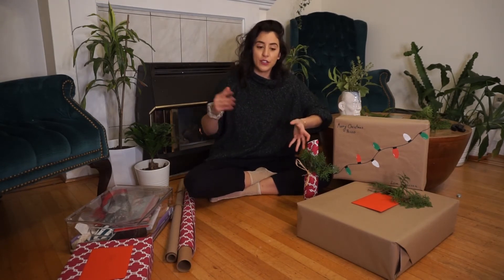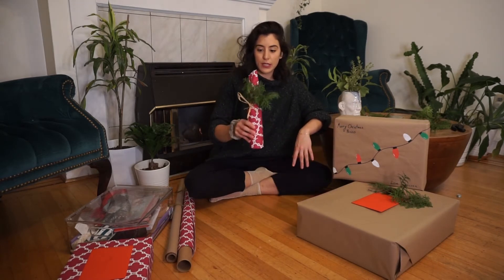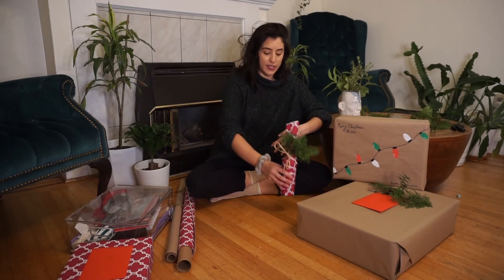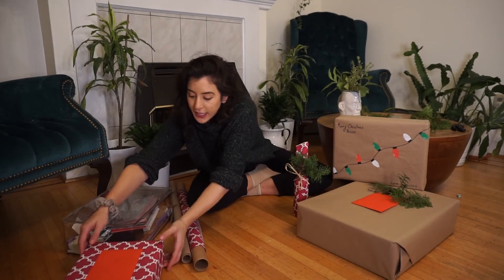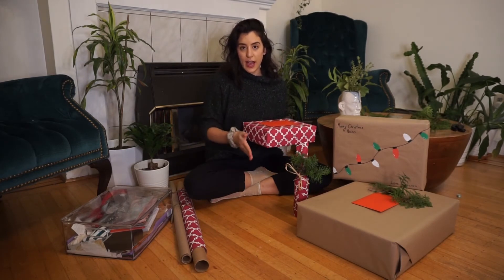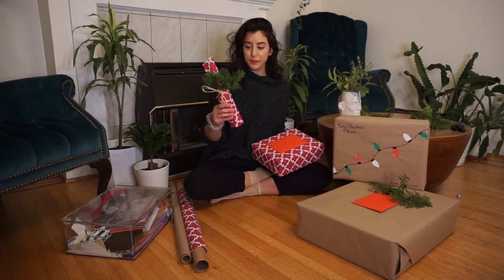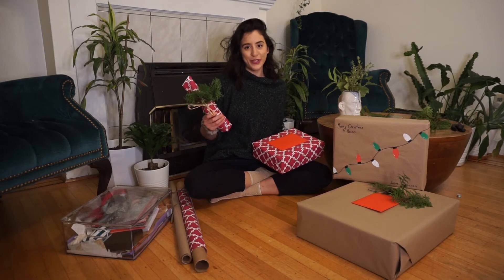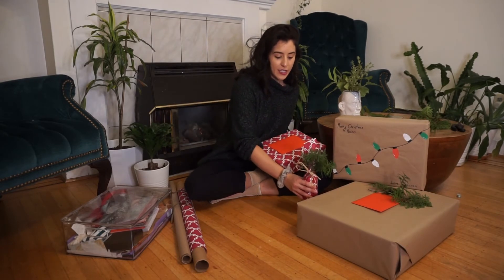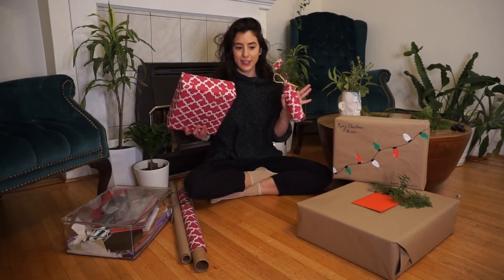Tip number three is to minimize waste by knowing everything you need to wrap. I like to lay out everything in front of me while keeping smaller gifts to the side. This year this was my only smaller gift, so I had it off to the side. While wrapping a larger gift, I knew I'd need an off cut, so I asked myself how that off cut could become the smaller gift's wrap. I just eyeballed it — no need to take a ruler out — and used that off cut instead of recycling it.